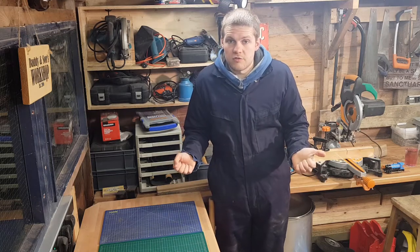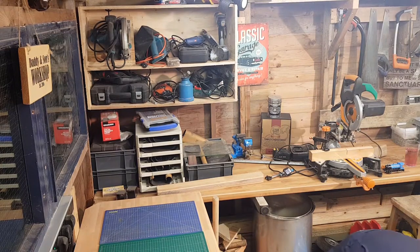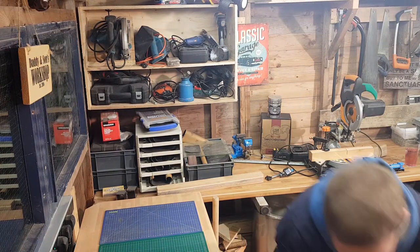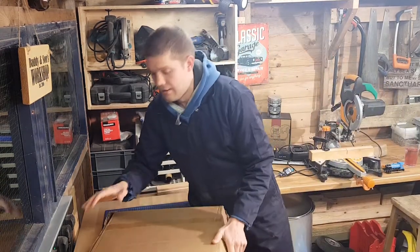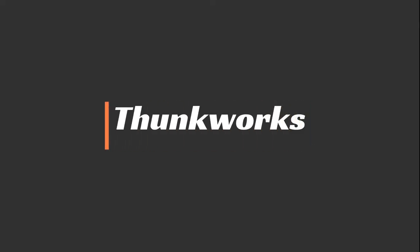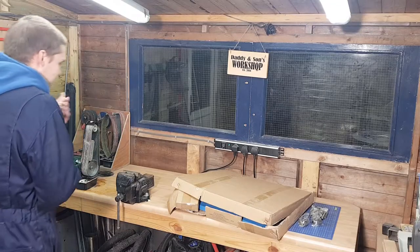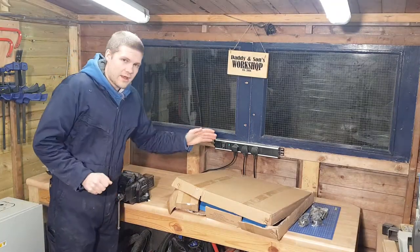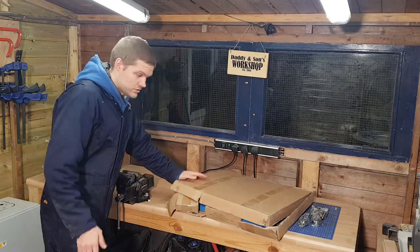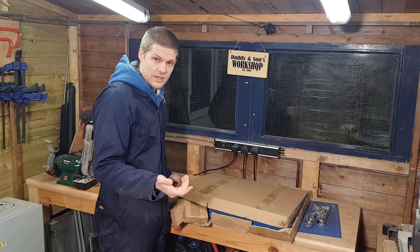Welcome to Thunk Works. In this video, I'm going to be unboxing this. As you all already know from the title, this is a Mets English wheel.